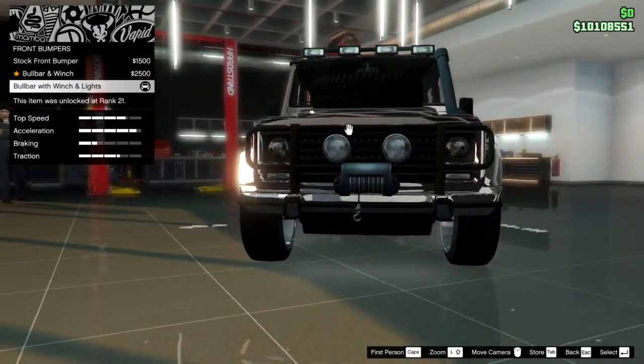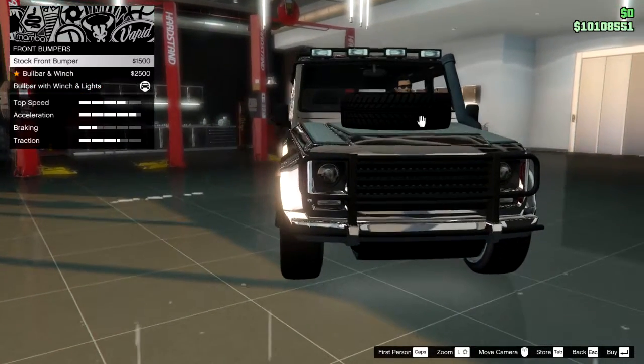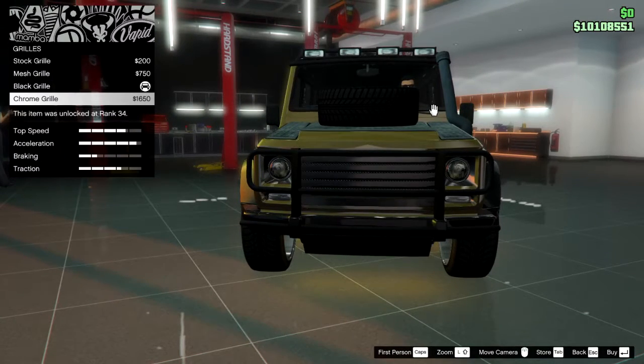Next difference is the grille. Dubster 2 has a black grille and you cannot change the grille on Dubster 2. On normal Dubster, the stock grille looks like this, and you can change it.